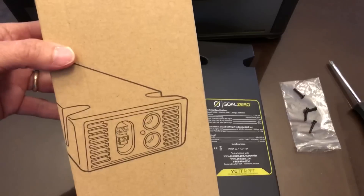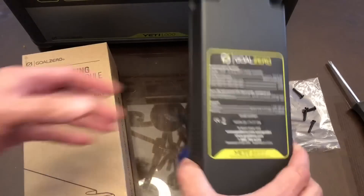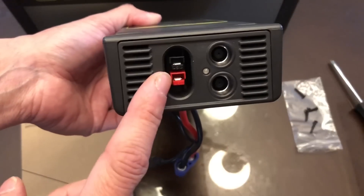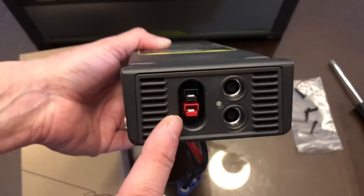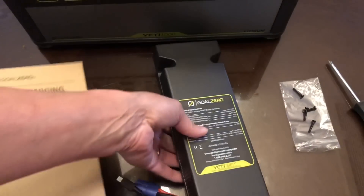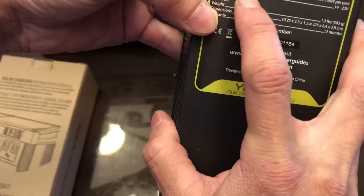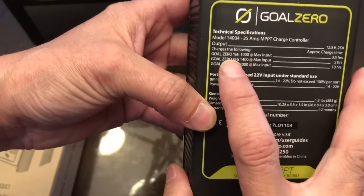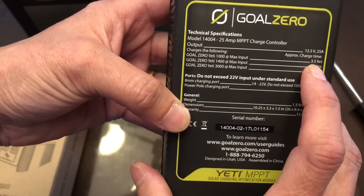I just got in my Goal Zero Yeti MPPT solar charging optimization module. It's got two 8-millimeter ports that can take 150 watts each, plus Anderson Power Pole ports. The Anderson port accepts 14 to 22 volts. It also says that the Goal Zero Yeti 1000 at max input has a 3.5-hour charging time.